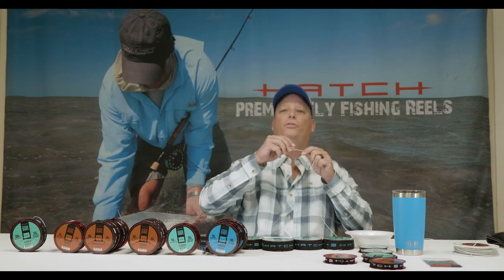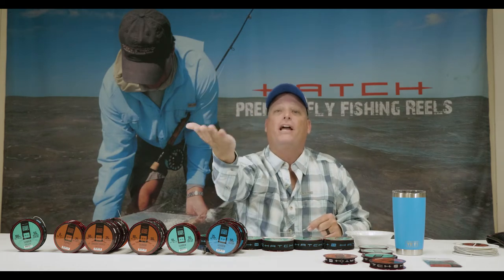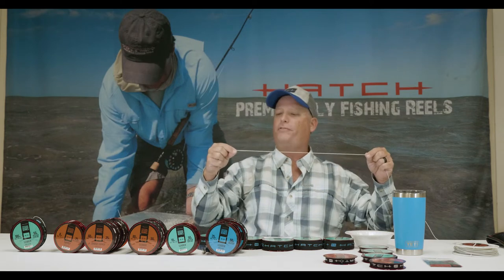We want to make sure we have that smooth transition of power all the way to the fly, to increase the odds of our line, leader, and fly laying out straight — which is vitally important when we make our presentation to the fish.